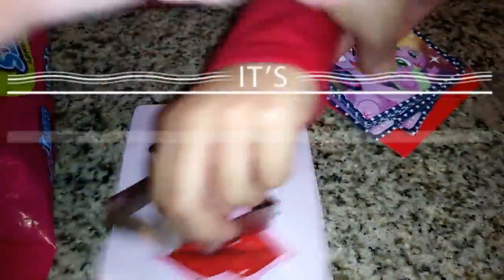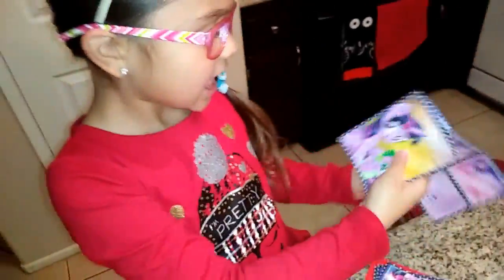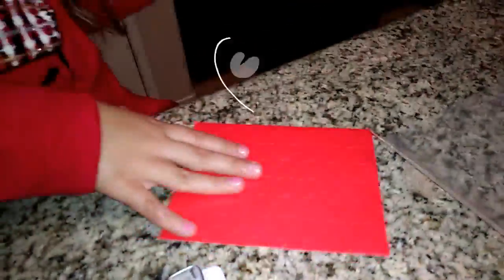So we got — what are these? These are My Little Pony cards. And since we have these, it's because I have other stuff and it came with the My Little Pony. So we're going to make heart stickers.